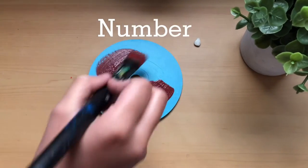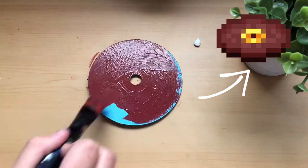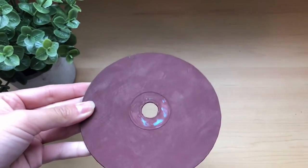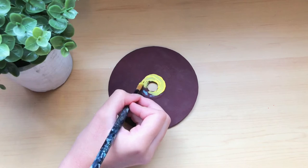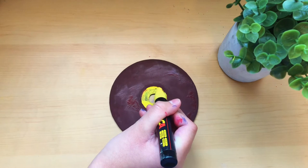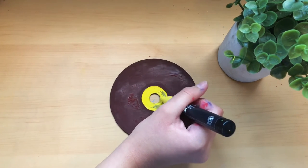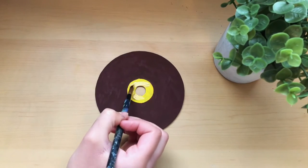For CD number two I'm doing another Minecraft disc — this time Pigstep, also one of my favorites. For those who play the game you may have noticed I've been playing the music from the discs in the background. I've finished the red maroon background and I'm getting started on the yellow/gold center. I did end up using a posca pen for part of it to make it go faster and keep the lines around the circle cleaner. These two paintings went by super fast because I wanted to spend more time on the more complicated designs.